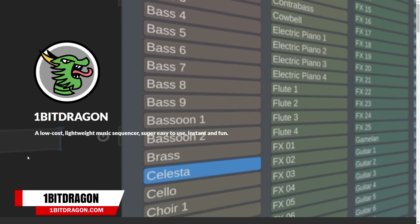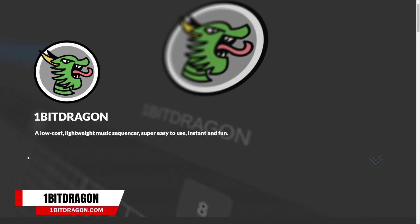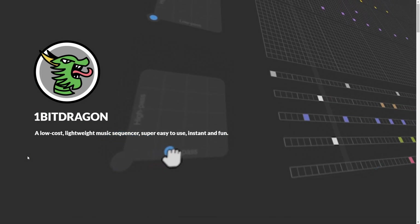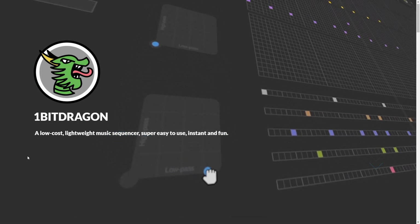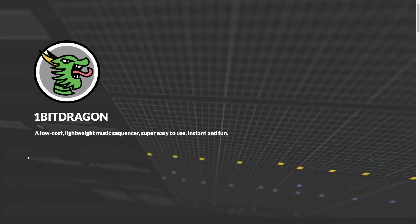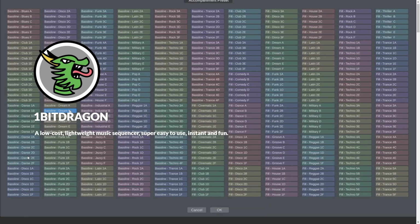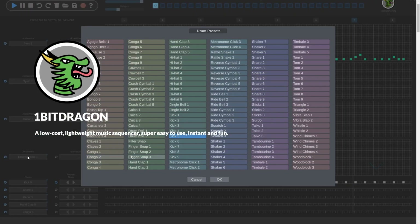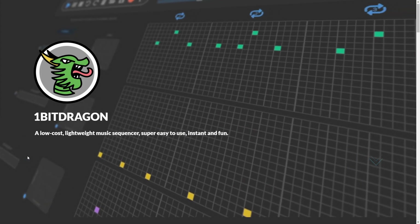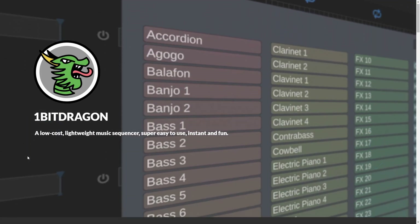Next up in audio tech news is the release of 1-Bit Dragon 2.0, a simple sequencer program designed to be easy to use and affordable. The aim is to get you making music and melodies quickly. It comes with 175 instruments and 150 drum sounds, plus MIDI patterns and more. I know there are a lot of indie video game creators who want to create their own music, and this tool will allow you to do that even without a lot of musical experience. 1-Bit Dragon 2 is $20, and it's available on Mac, Windows, and Linux.